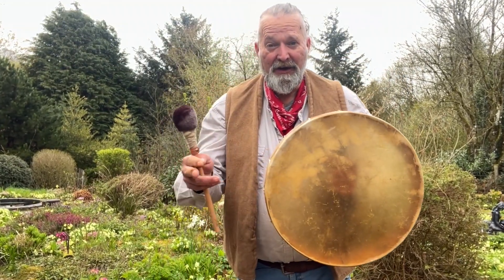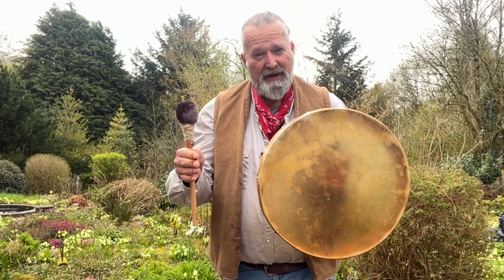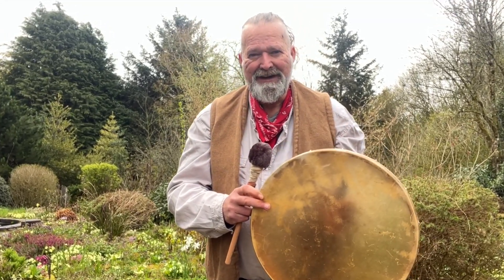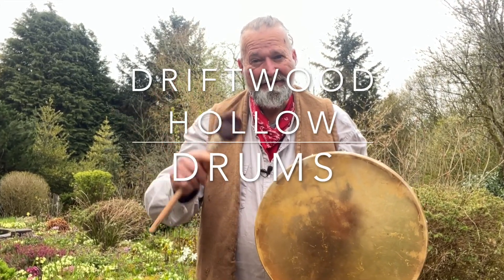Lovely! Okay, well I hope this little video has helped you to make a more informed decision when you come to choose your shamanic drum. I'm Crow, it's been Driftwood Hollow Drums — thanks for watching, bye for now!